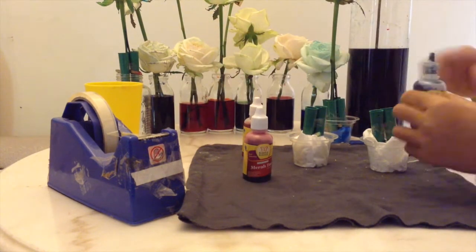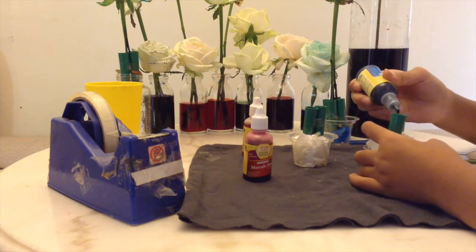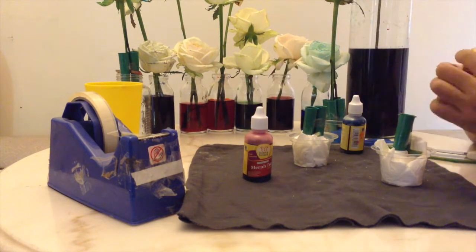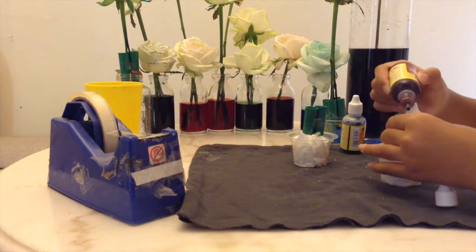Next, I will be putting food coloring inside the tubes so the flower could get rainbow and also get colored. I will be using green, blue, red, and also purple.